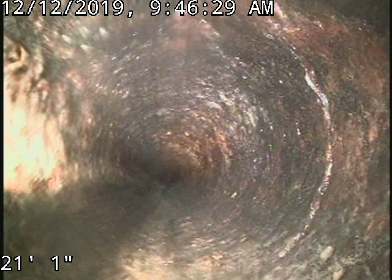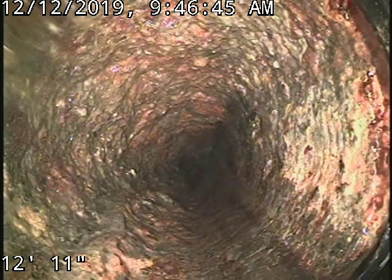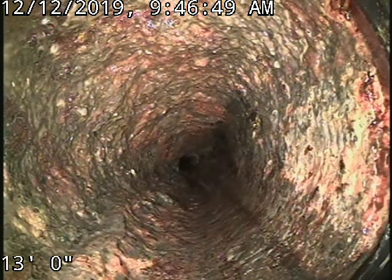You can see we're totally out of it at 21 foot. Instead of stopping at 13 foot they should have gone to 21 — so about 8 more feet of pipe that needs to be done in the crawl space to alleviate this problem.